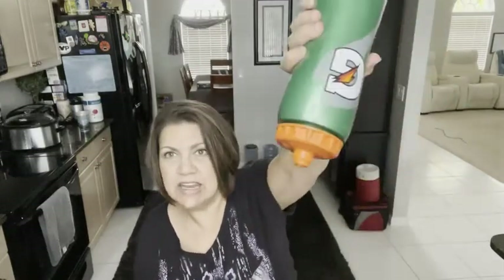They don't leak when you turn them upside down — see how the water doesn't leak. But when they need a drink, like I said, you don't have to unscrew the cap. You just take it and you squeeze it.